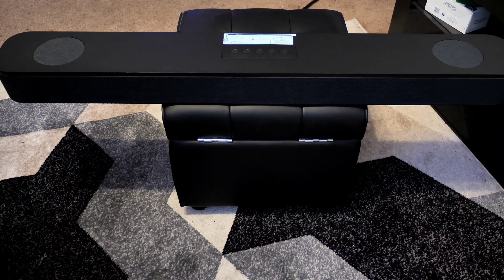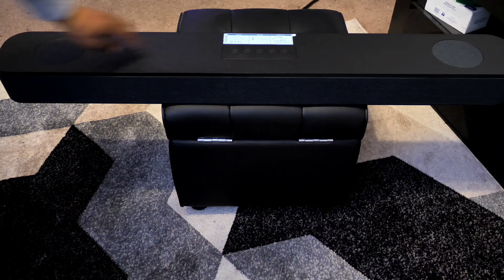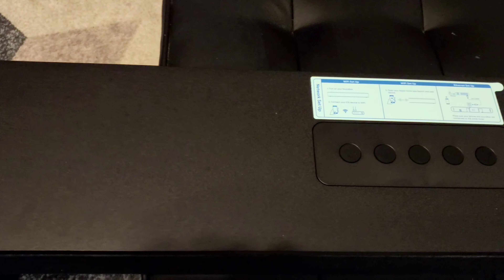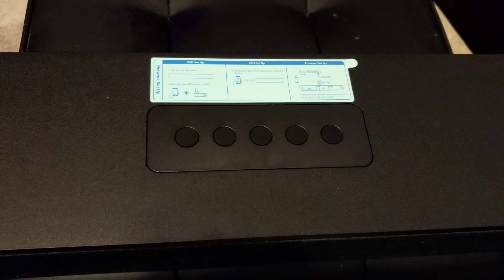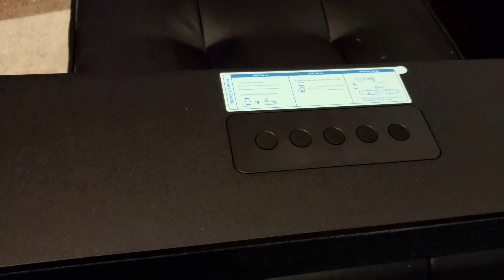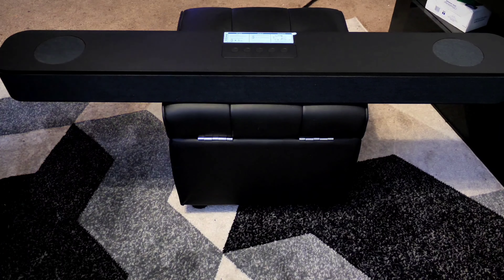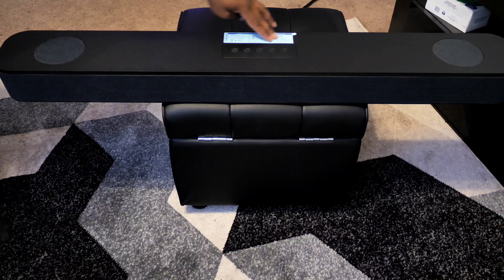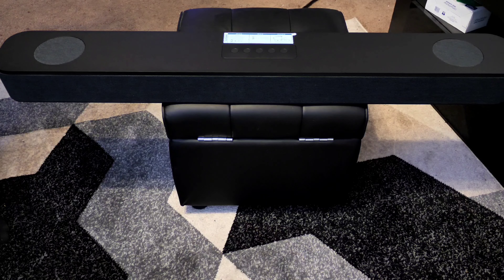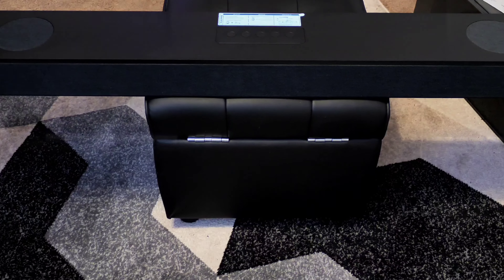On the top side, you're greeted with five rubberized buttons — they are not LED-lit. You have your power, input selector, volume up and down, and play and pause. You won't be using these too often since you have the remote. Above the buttons is a small setup guide showing how to set up your network and WiFi, whether you're using an Ethernet cord or a WiFi setup.